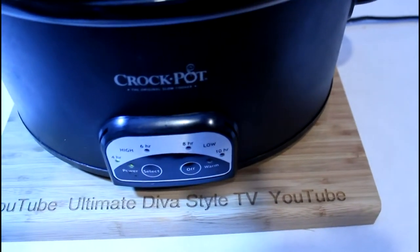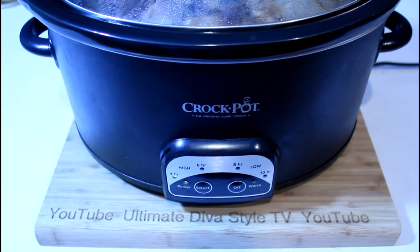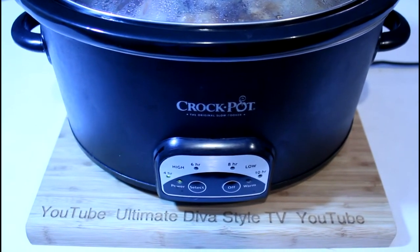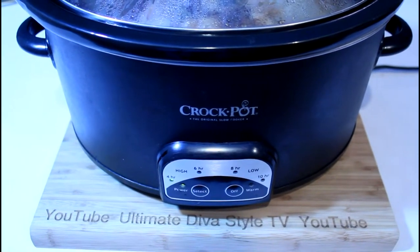I figure I'll set it for 5 hours and check it then — 4 or 5 hours and it will probably be ready. If not, I'll cook it for another couple of hours. Let's see how it goes.